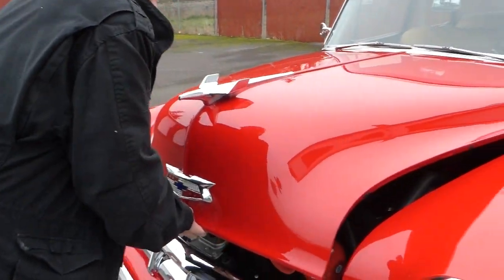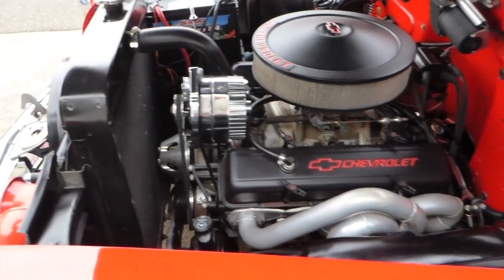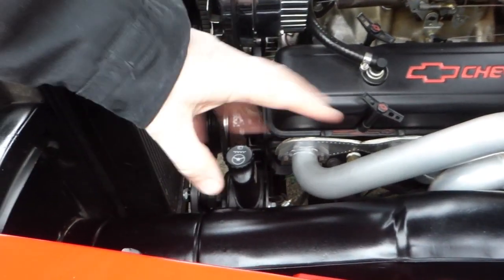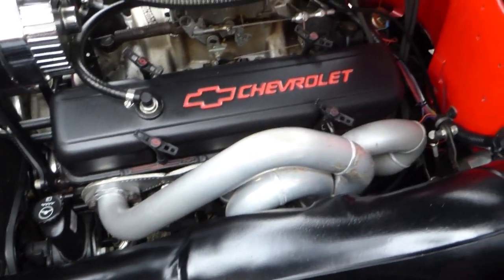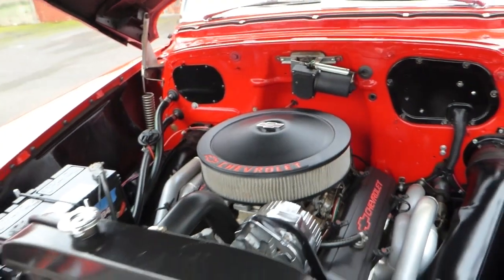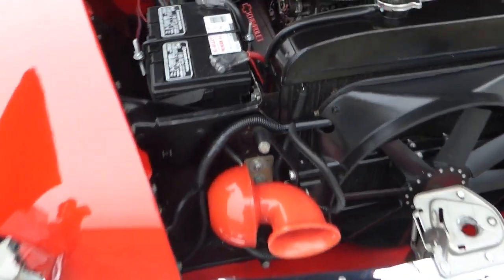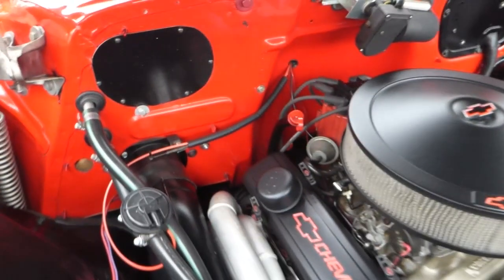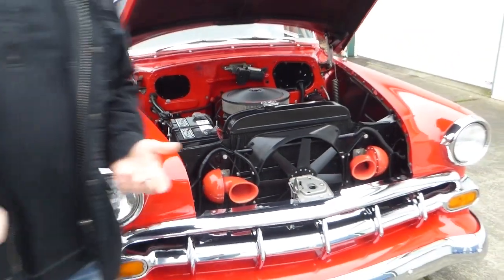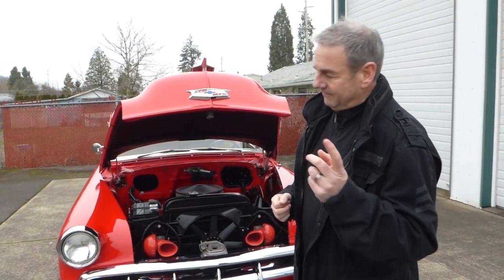Let's look at the engine compartment and show you that crate 350 — very clean in here. There's an electric fan, which comes on thermostatically, so you don't have to worry about whether the fan is going to come on — it comes on by itself. Power steering is there, coated headers that look like they were custom built to fit in there properly. Electric windshield wipers, everything's painted nice. An AGI distributor provides the electronic ignition. There's an Edelbrock 600 carburetor with an electric choke, so it fires right up when it's cold — let it run about 20 to 30 seconds, kick it down into a nice idle, and you're ready to go.